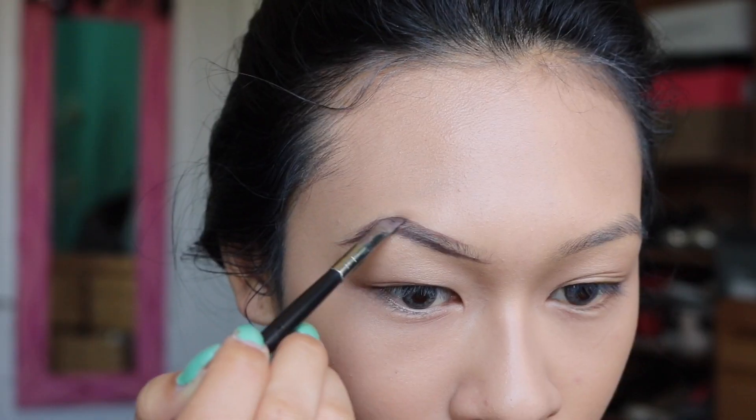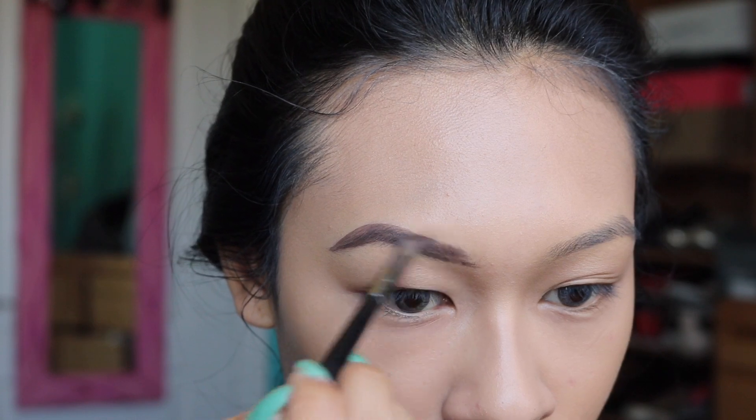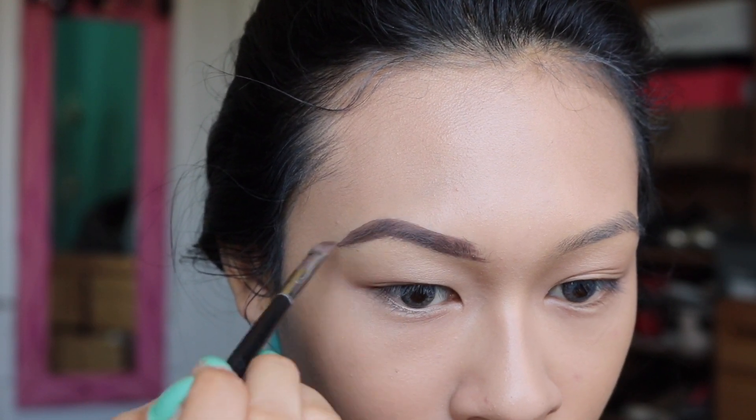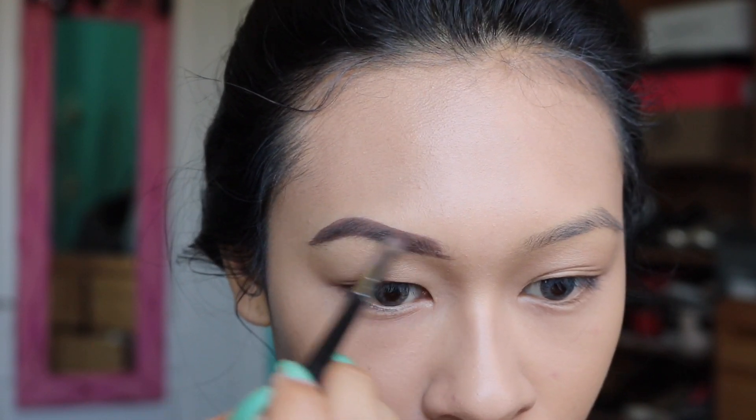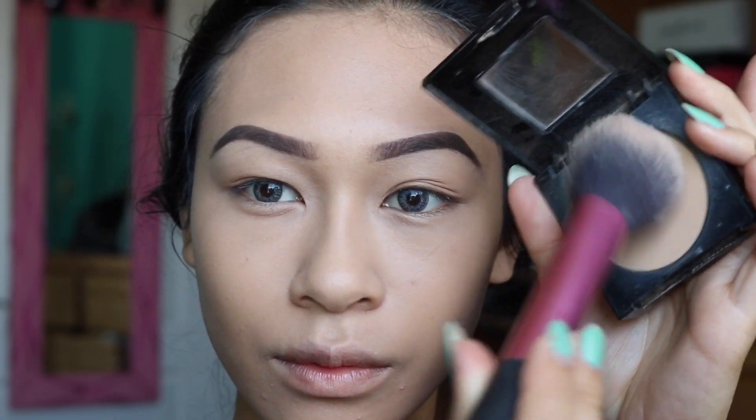To highlight, I'm going to use my Maybelline Instant Age Rewind in the color Neutralizer. I'm just going to put it on the under-eye areas, my nose, my forehead, and my chin. Then I'm going to fill in my brows with the Anastasia brow pomade in the color Chocolate — just very quickly. I also plucked my eyebrows and they look really nice.